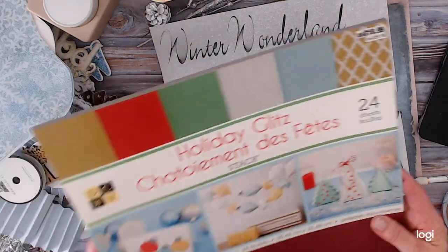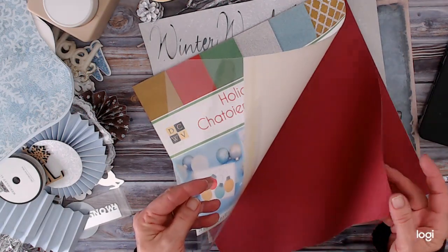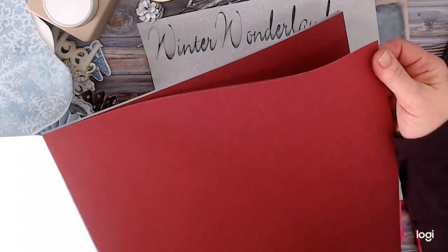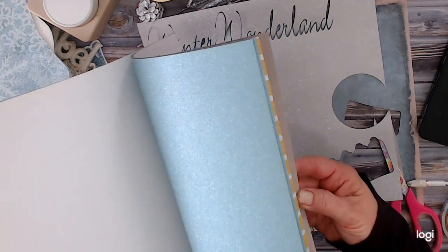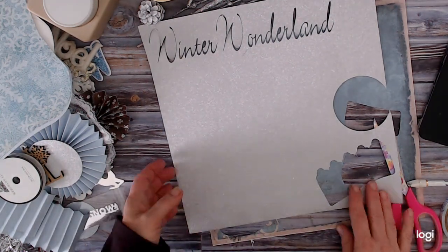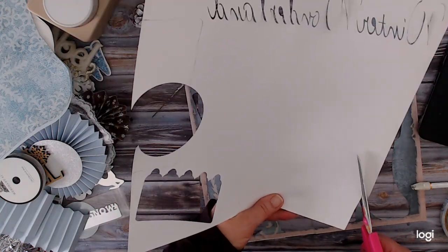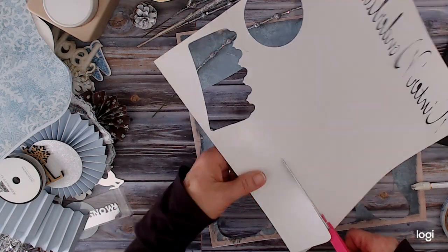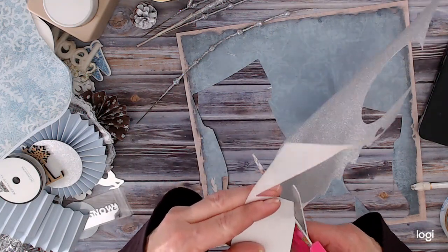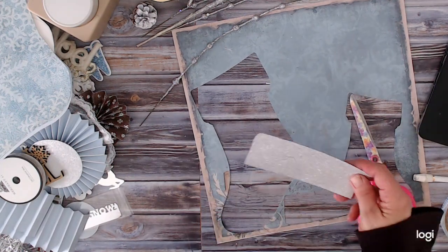On the back, this is Die Cuts With a View — their Holiday Get Glitz collection. It's that real flexible glitter paper and it's my favorite glitter paper: I don't get glitter all over everything, it's sturdy but flexible. The Holiday collection has silver, gold, blues, and more. That's actually going to be the base of our cuff. I trace it on the back so I don't have to worry about pencil lines showing.